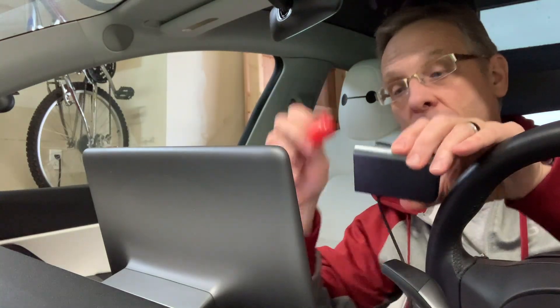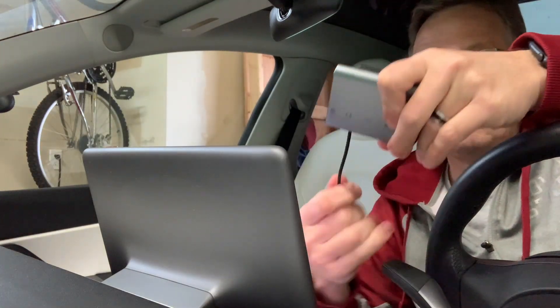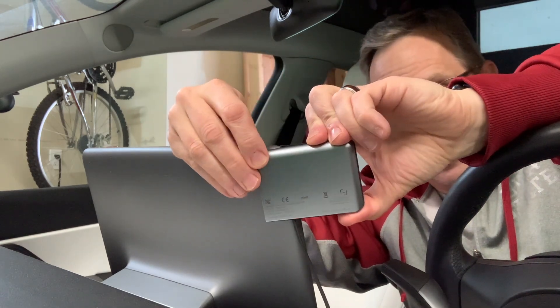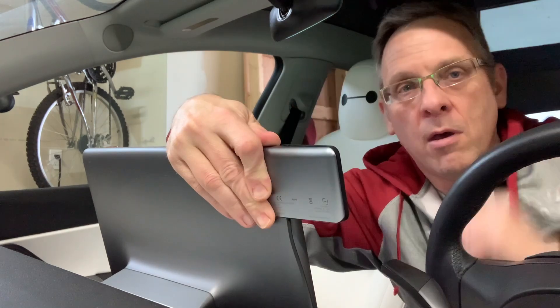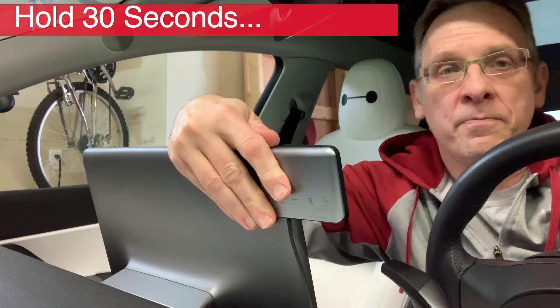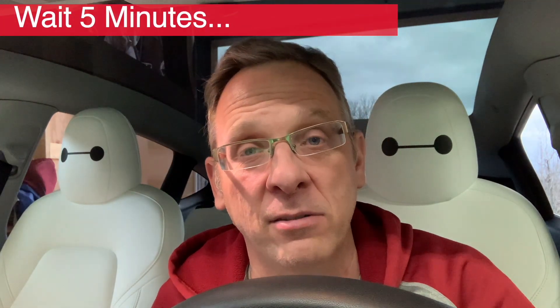So we're going to go ahead and peel this off, and we're just going to let the contour of the screen be our guide here, starting from the edge. It says to give good pressure for the 3M tape to adhere, about 30 seconds. All right, the charger is installed. Resist the urge to test it right away, because you need to let that tape really adhere. The manufacturer recommends that you wait five minutes before doing anything else.